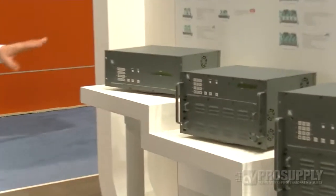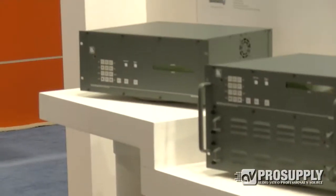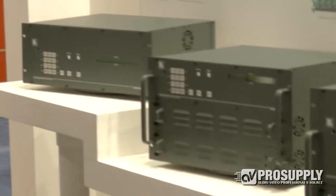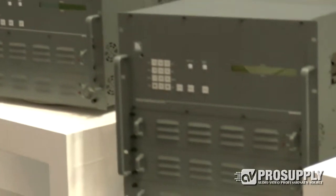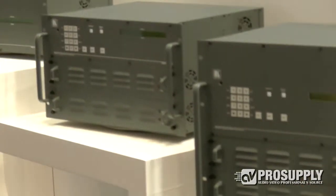What you've got is three different chassis sizes, and depending on the number of inputs and outputs you need, you would choose one of the three sizes — either a 16x16, 32x32, or a 64x64.